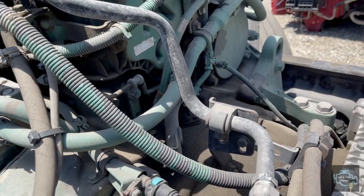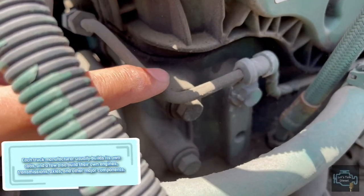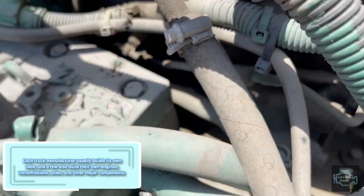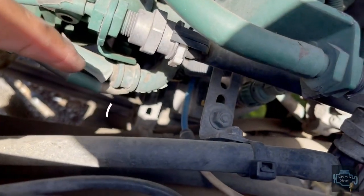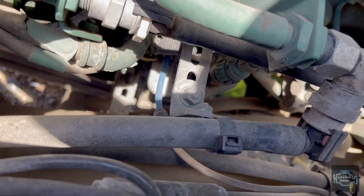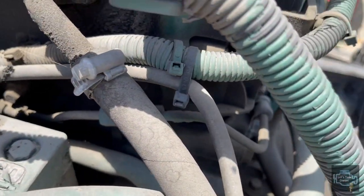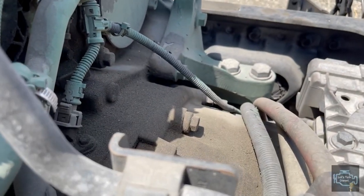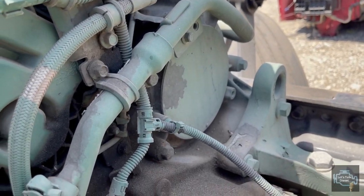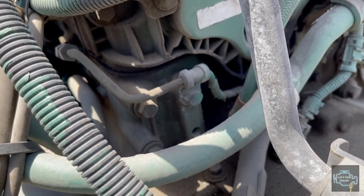For example, you see this line here - this is the number seven injector line. It comes from the dozer block - you can see the little part over there with the blue line. The line goes way behind the compressor, comes in here, there is a union over there, and goes around all the way to the other side.